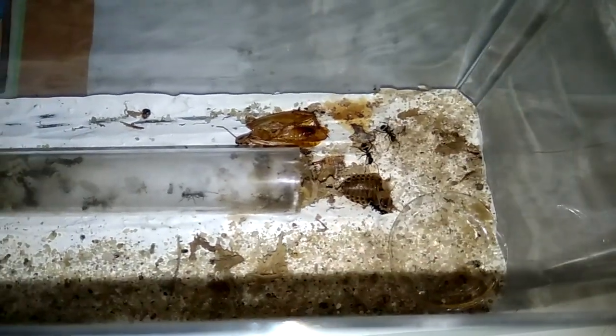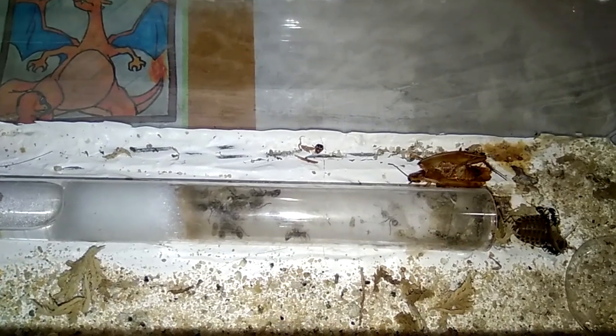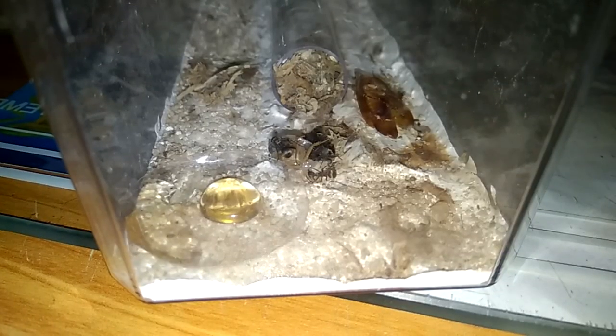For the third type of Camponotus I have, Camponotus sparsus, they are in this cylindrical vivarium. You can check the video here on how I created this vivarium. They often come out from their nest, but there's nothing much to update about them. This is Polyrhachis dives — the only successful Polyrhachis I've raised from a single queen. I actually featured this Polyrhachis in my 'how to test your setup' video.